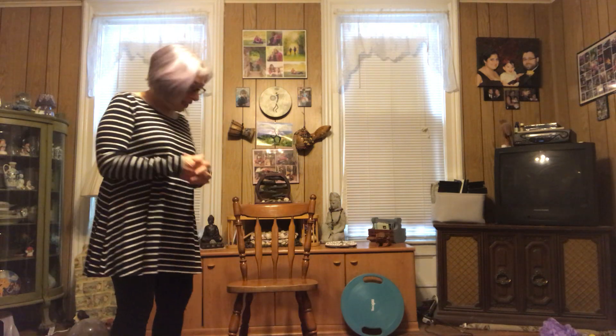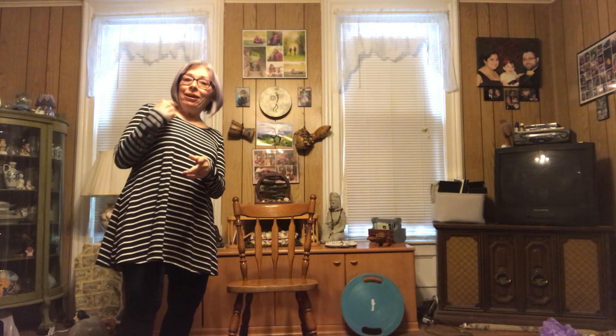Hi! Happy Thursday and welcome to yoga from my living room to yours. I'm glad you're able to join me today. I'm doing a little bit of yoga in between appointments for me, so I hope we can have a good session and let's get started.